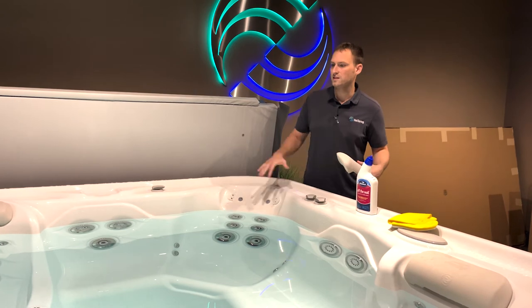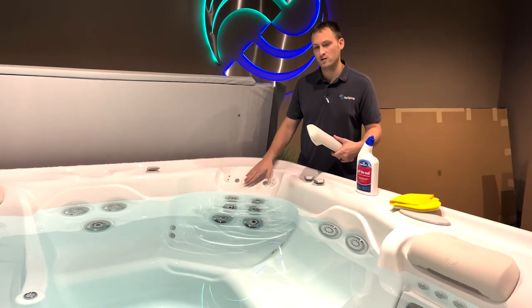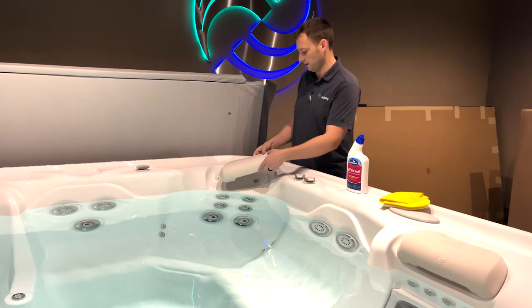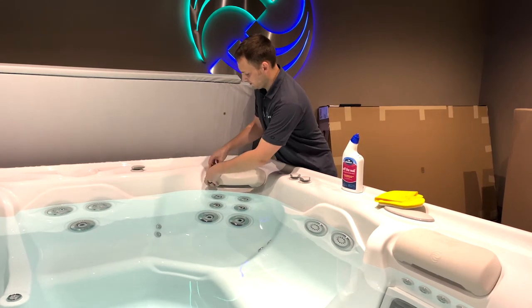Whenever you're cleaning the interior of the spa, you want to make sure that you get in behind those headrests really well. That way you can make sure that everything is completely clean. The headrest simply pops right back on — it's very easy to do.